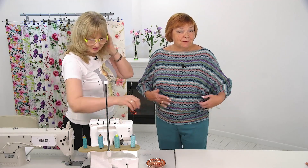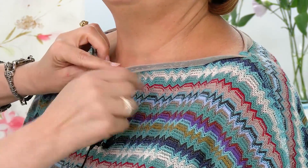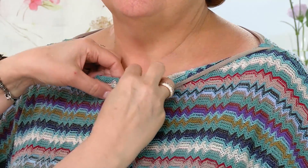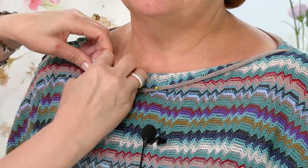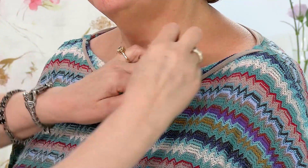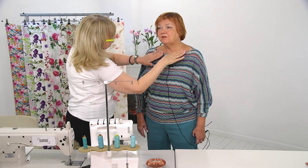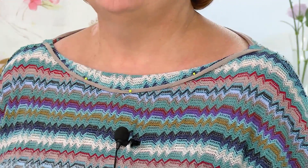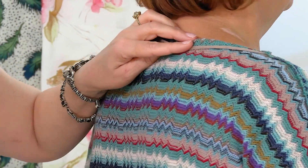I already have my sweater on — Svitlana put it on me inside out, and that's what we need now. Why? It's to let us understand how open we want the neck. We had it straight here; I like it straight. We'll open it like this — it happens naturally, like an improvised one-piece facing. We just need to baste it and stitch it. We won't use the machine. And from behind it's the same — let me show them the back.